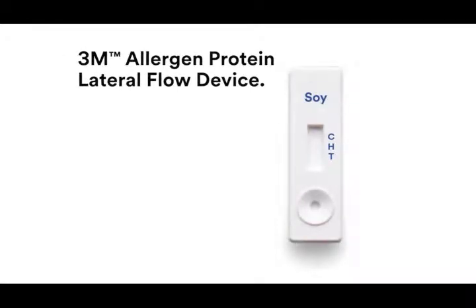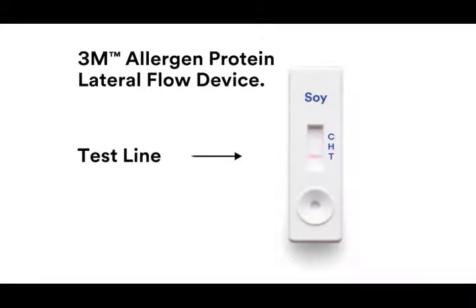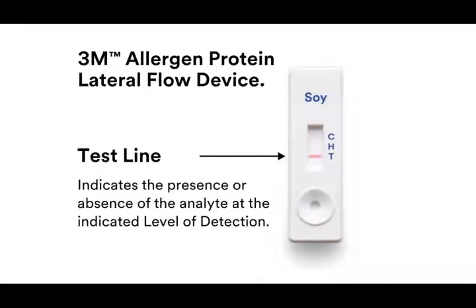The procedure for analyzing samples for the presence of allergens varies depending on the material being sampled; however, the interpretation of results is the same for all procedures. Each lateral flow device may result in the generation of three lines. The control line, next to the letter C, indicates that the sample has run through the membrane successfully. The test line, next to the letter T, indicates the presence or absence of the analyte of interest at the indicated level of detection.